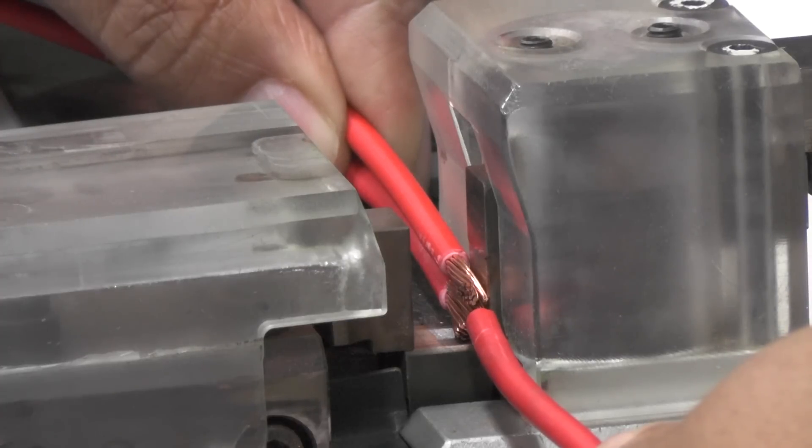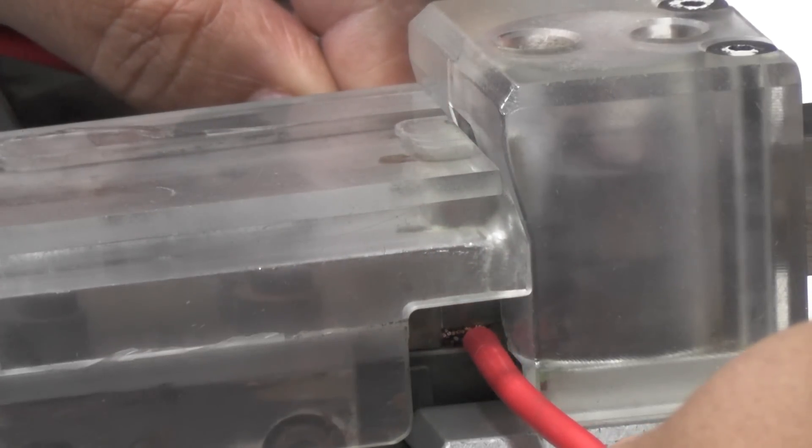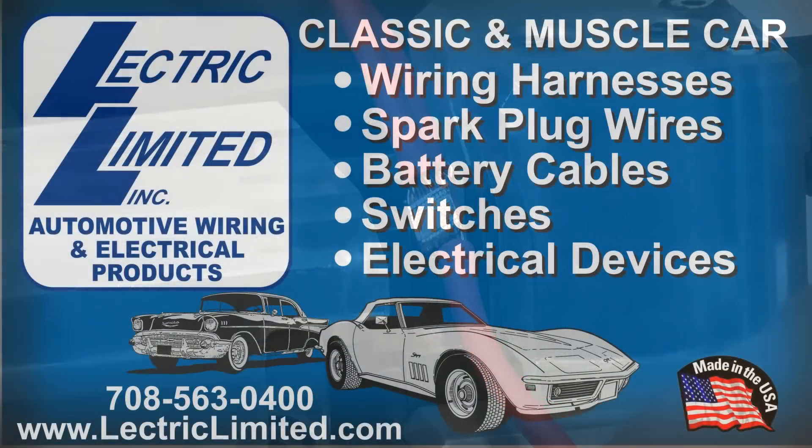After the ultrasonic splice is made, it is covered with tape or a rubber mold, per the original manufacturer's specifications.